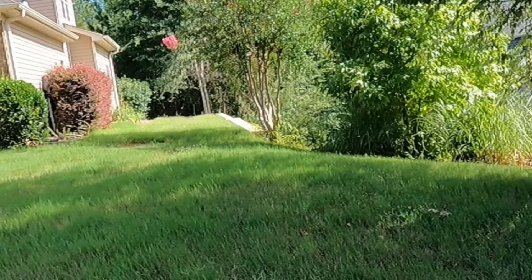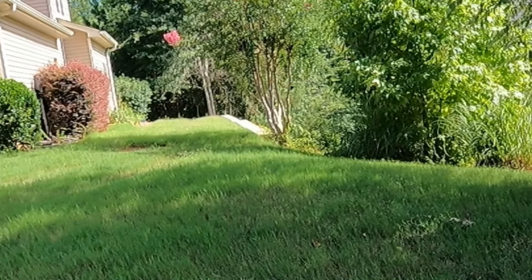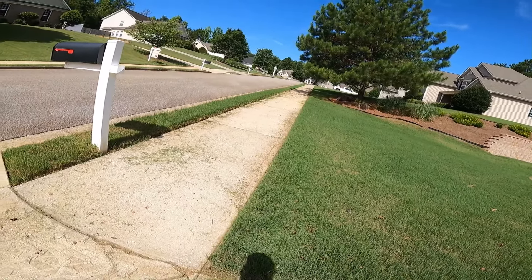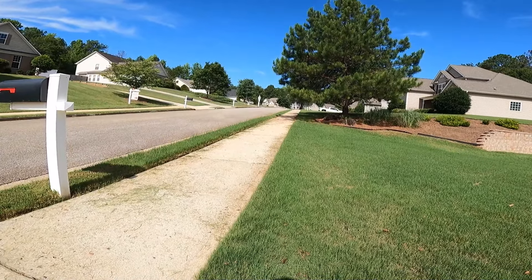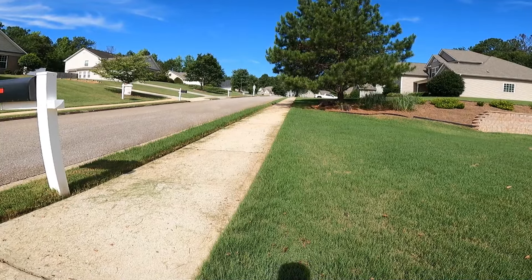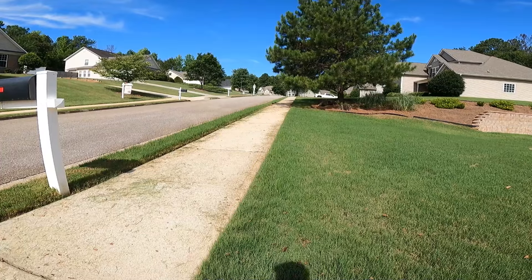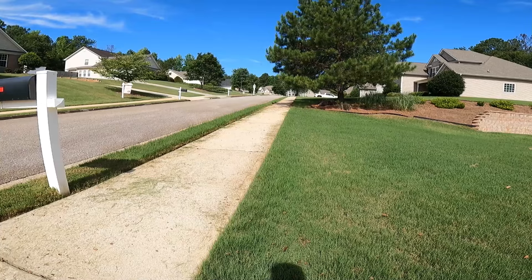I'm going to go ahead and do all the weed eating, and then when I get on the mower I'll turn the camera back on. Since I'm cutting kind of high today, I'm not going to cut it and then try to bag it. I'm going to put the mower on about three and a half and put my accelerated bagger on there, and I'm going to bag it in one scoop. Y'all are going to see how good this thing works.